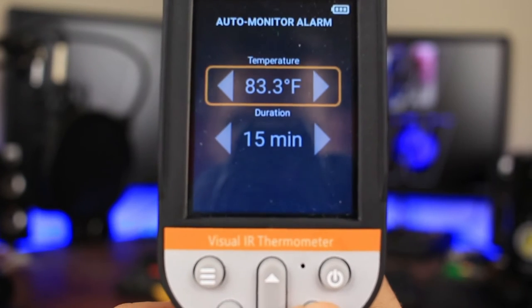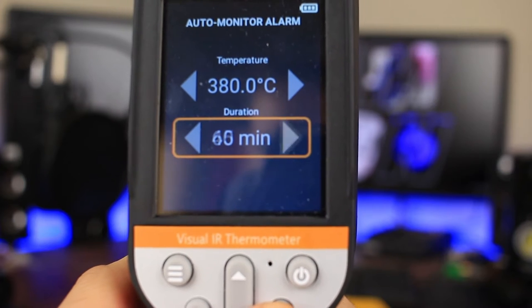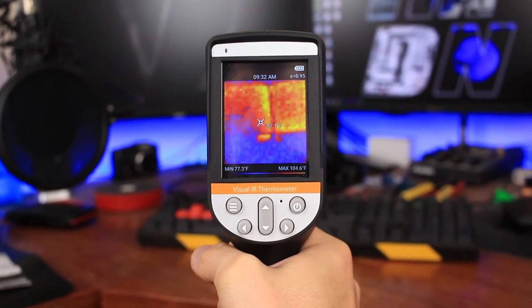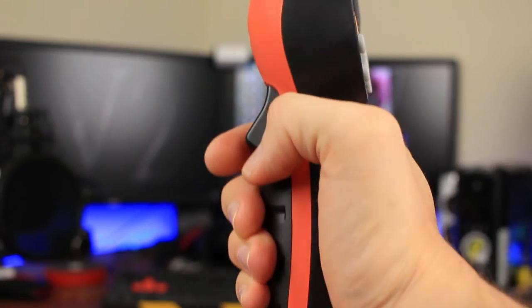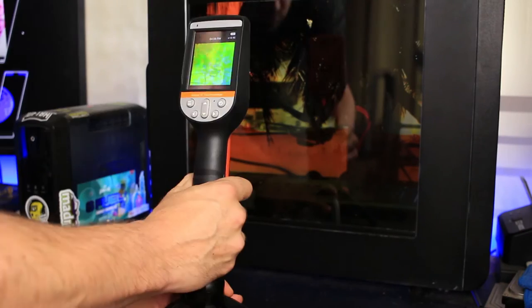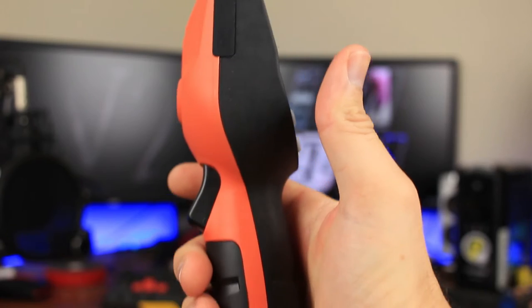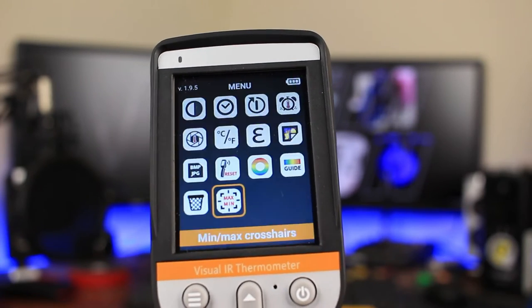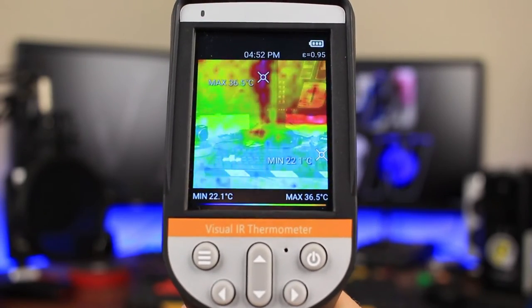My favorite feature is the auto monitor alarm. When a certain temperature is reached, the alarm goes off. The duration can be set anywhere from 15 minutes all the way up to two hours, and it can also be turned on by pulling the trigger. Perfect Prime has thought about this — they've included a quarter inch screw on the bottom that you can attach to a tripod or a stand, or you can simply stand the camera upright and it will balance evenly on the desk. The camera is lightweight and the handle is comfortable; I didn't face any hand fatigue at all. Max/min crosshairs help you find wherever the high and low temperatures are on the screen, but they're annoying because they jump all over the place, so I was better off just turning this feature off.